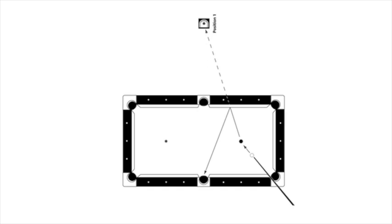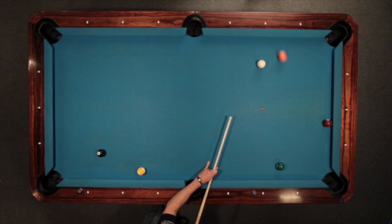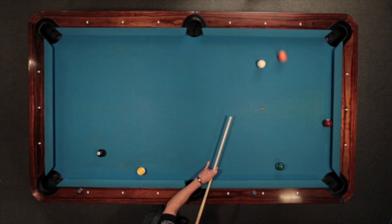We're going to do a cross-side bank. And now cross-corner. The length of the table bank shot.